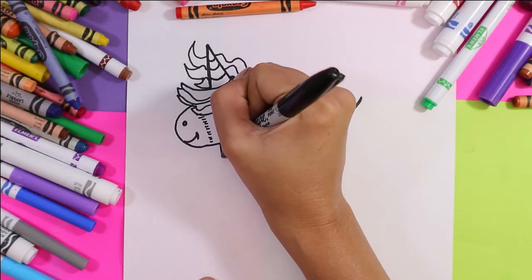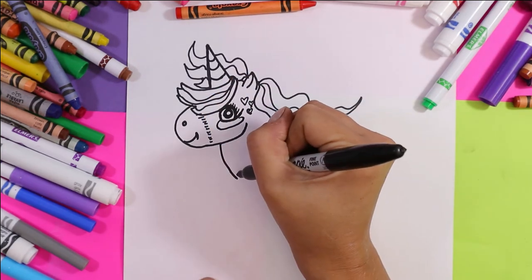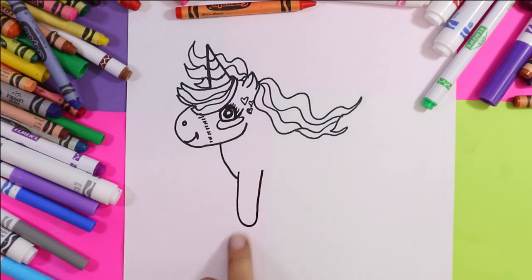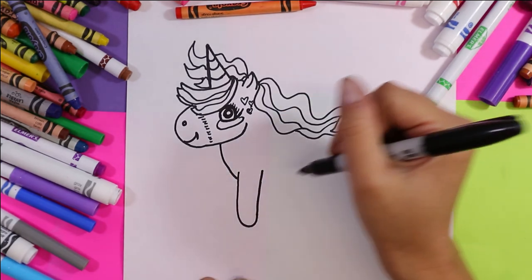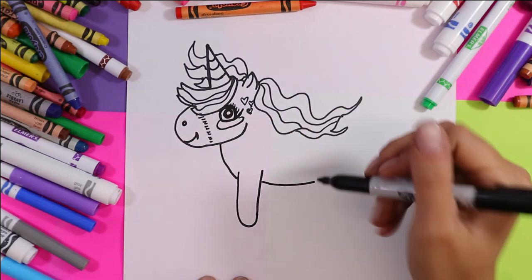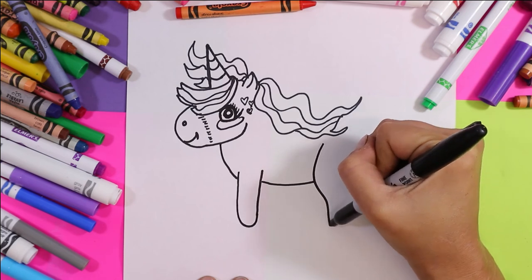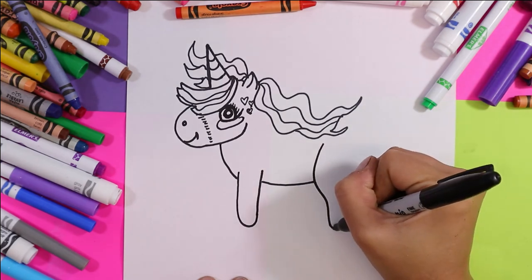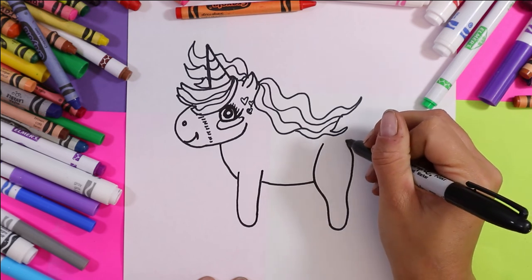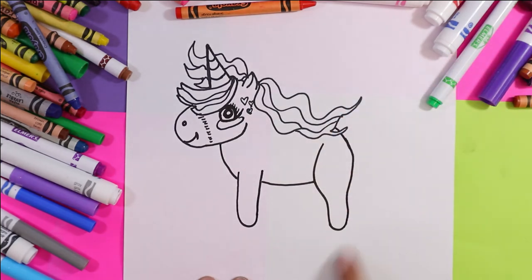Next we're going to draw the chest and one cute little unicorn leg down. Draw the belly, then we'll do the back leg, and then connect to the top.